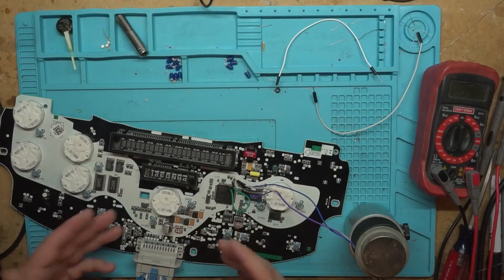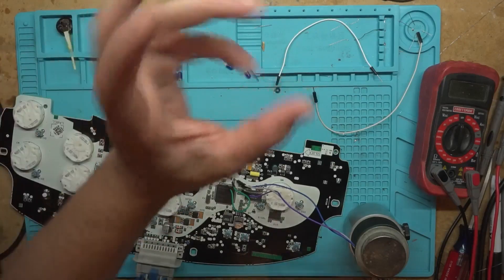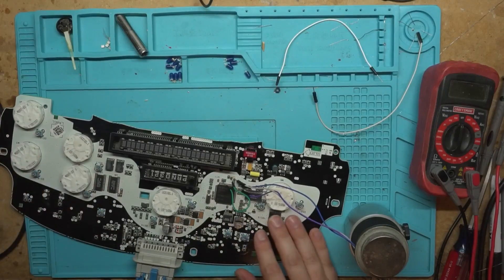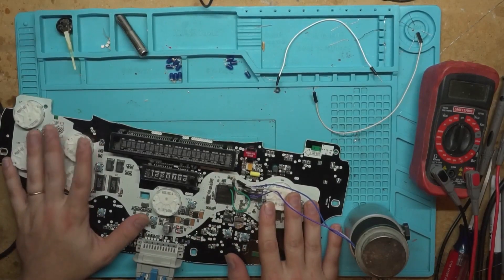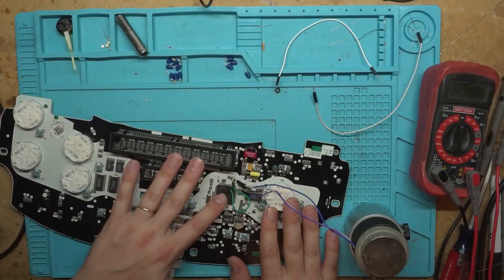This video is upside down for me and y'all because I have my camera flopped around. Today's video is about this board that Michael sent us. He's the guy that's been helping me with programming these microcontrollers.